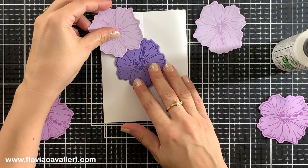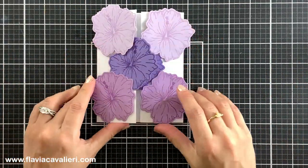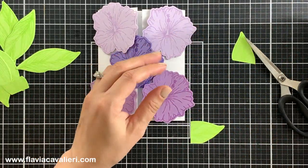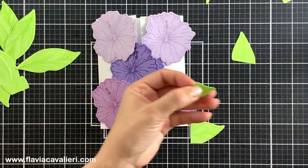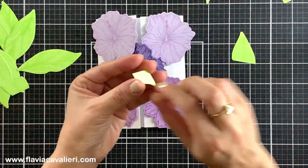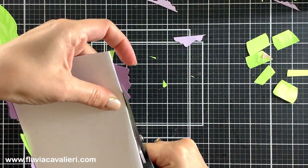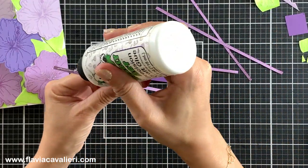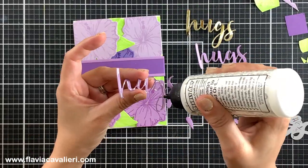Now I can go ahead and add as many flowers and leaves as I want, overlapping them a bit to cover as much of the white cardstock as I can. I will also add a foiled panel inside where I will write my message, as well as cardstock strips to tie everything together. With the note card folded, I will again cut out the die cut pieces that are sticking out. I decided to go for a purple belly band and a die cut of the word 'hugs' also in gold cardstock.